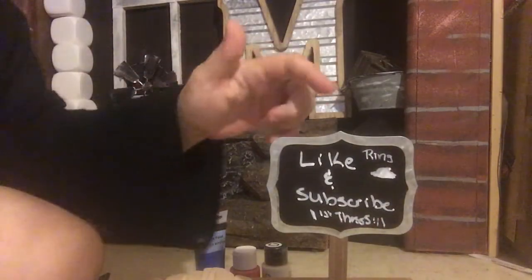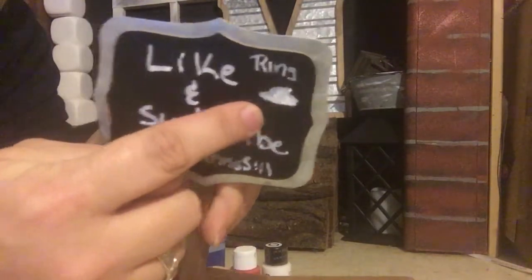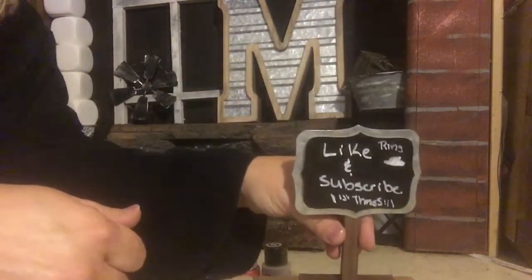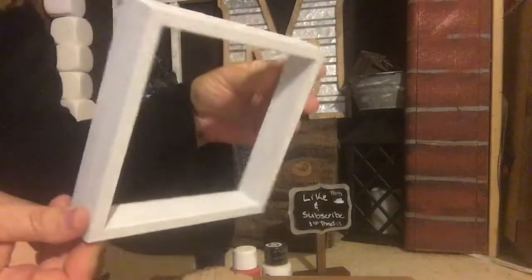Hi guys, welcome back to another episode of Marsha's Mushin Stuff, and today I'm bringing you a very simple DIY. It's taken me a few weeks because I've been under the weather, but if you do like this video, please give me a thumbs up. I would greatly appreciate it, and for all of you who have already subscribed, thank you so much from the bottom of my heart.